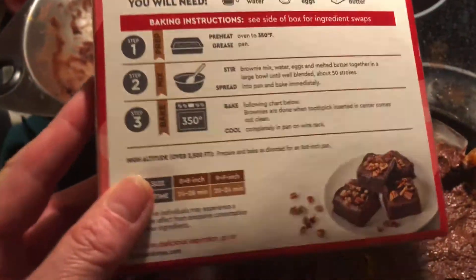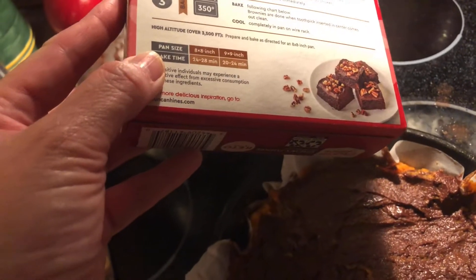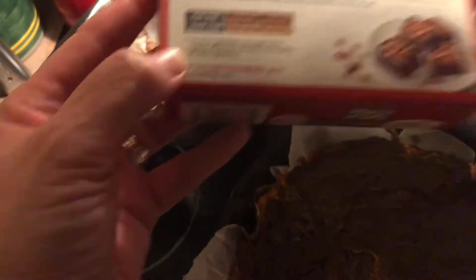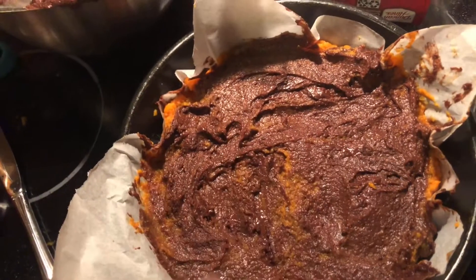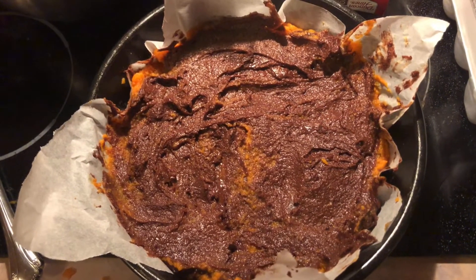Put it in the oven. I have a round pan — I usually use a square pan. For this size pan it says 24 to 28 minutes, but I'm gonna check it because it may take a little longer with the pumpkin in here. We're gonna go ahead and stick this in the oven.